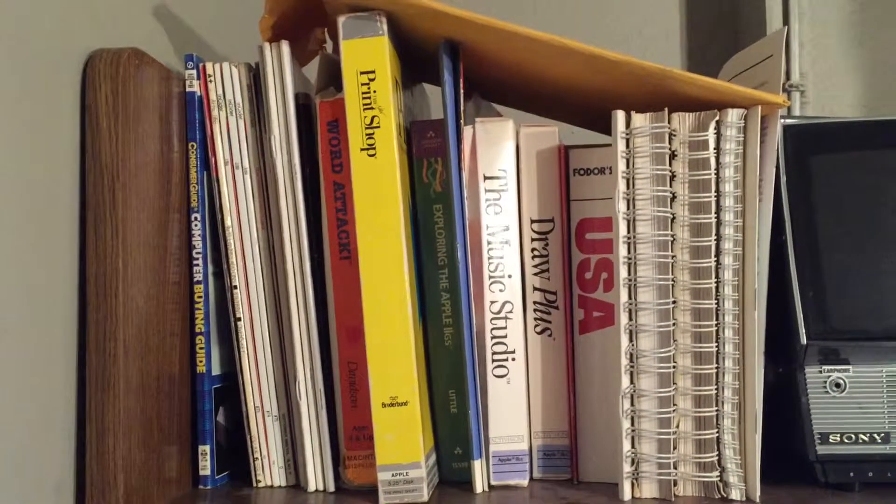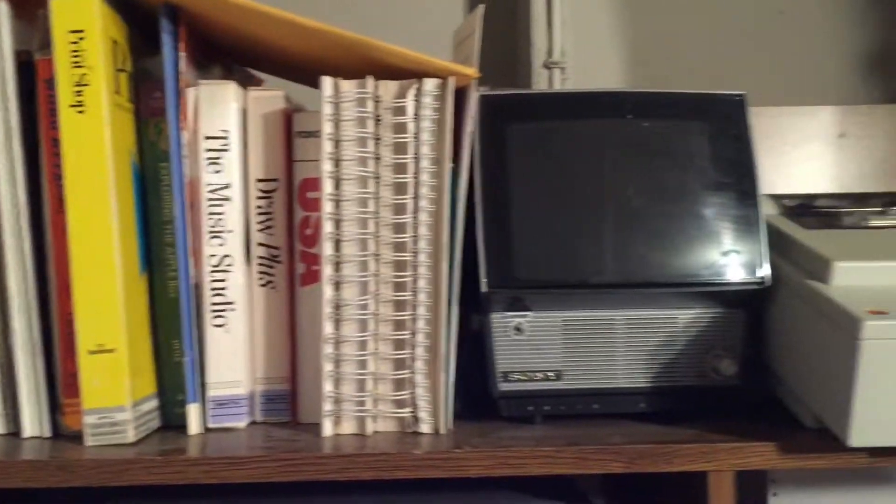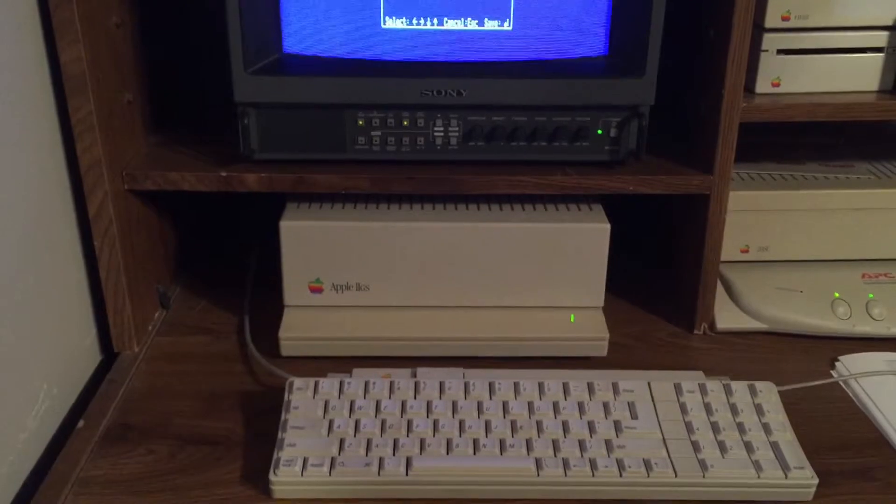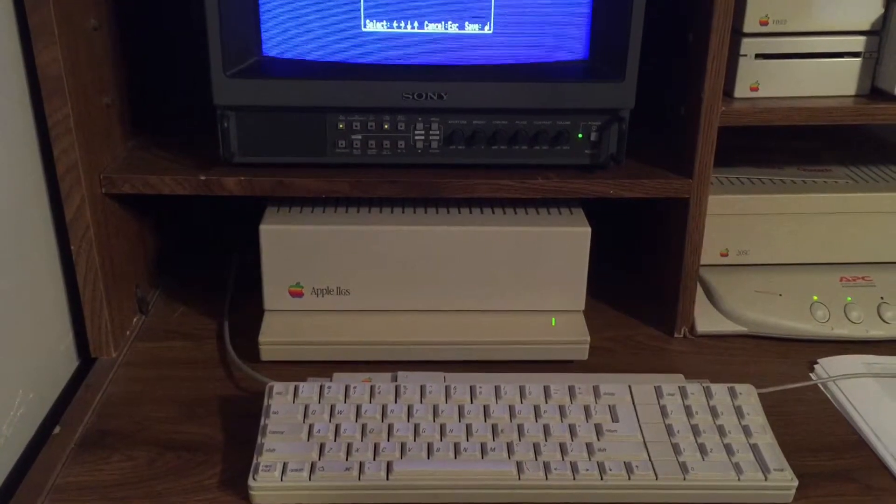A quick tour of my 2gs and some of the goodies with it — some software I have. And just for grins, a nice old TV which I've never even powered on. A little tour of my 2gs and changing the battery.